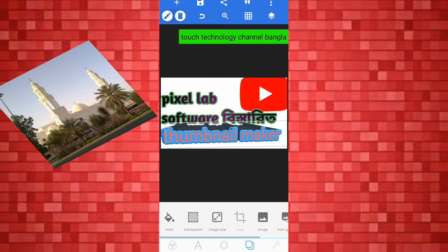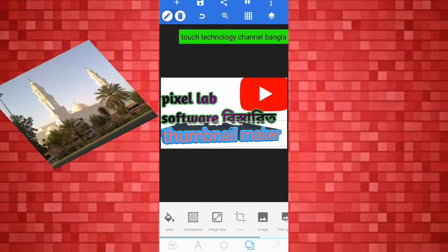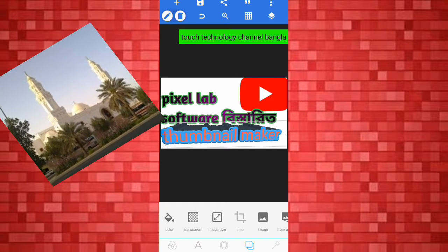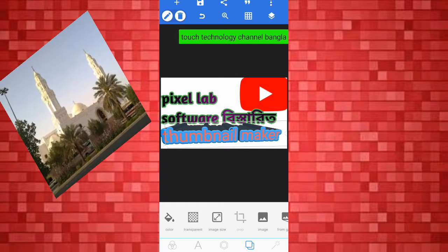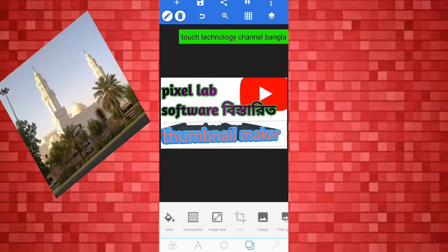We are going to have a great design. We are going to have pixel-like software. We are going to have thumbnail editing. Then we are going to have our original design.